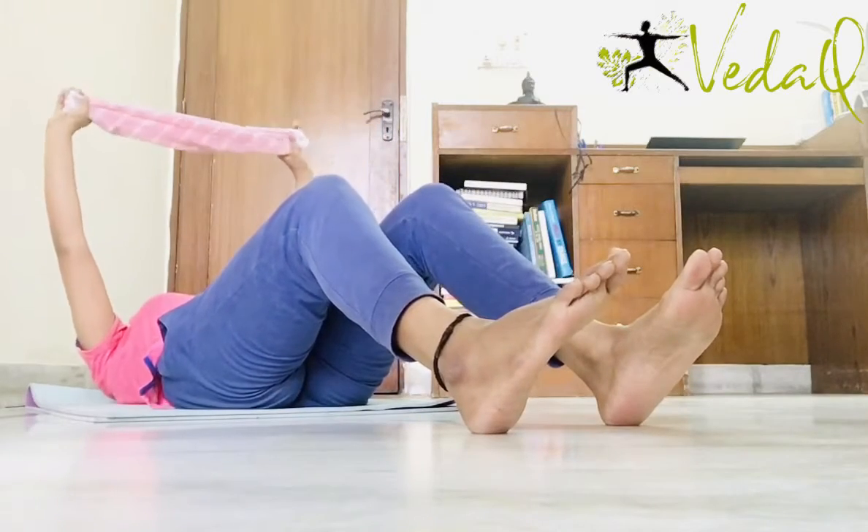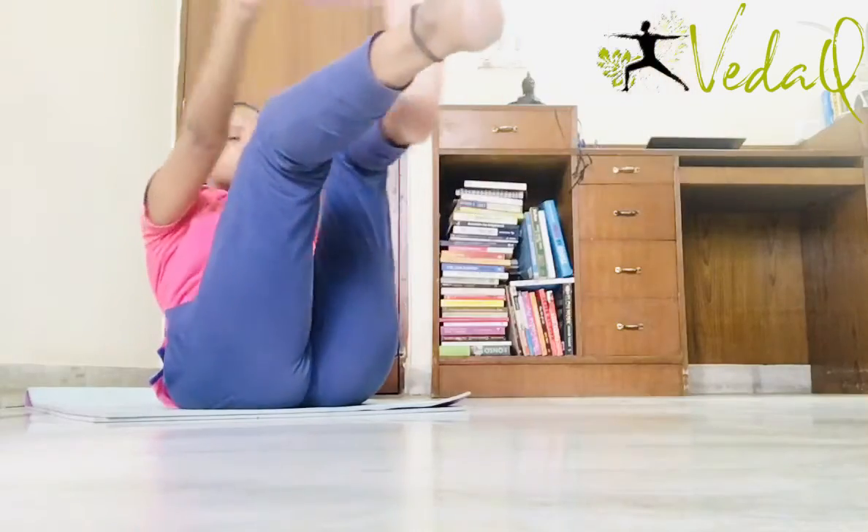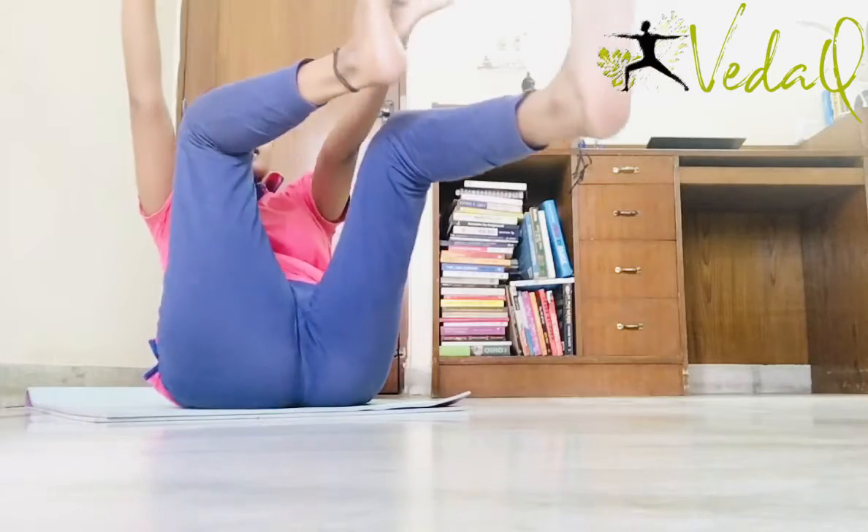Go down. Exhale up 4 times. 1, 2, 3, 4, 5, 6, 7, 8.